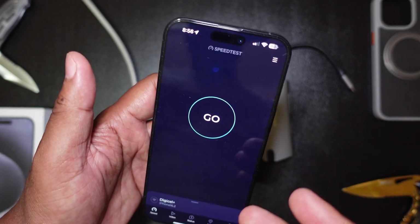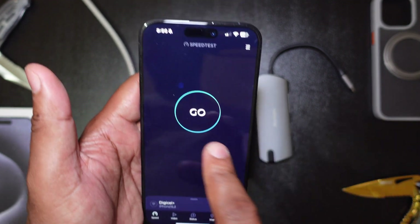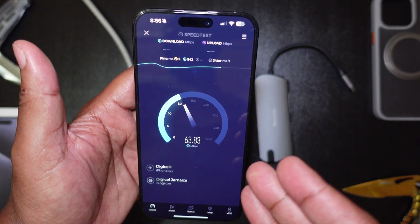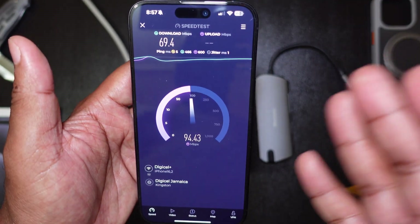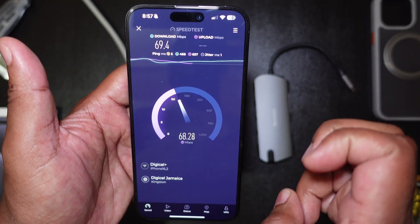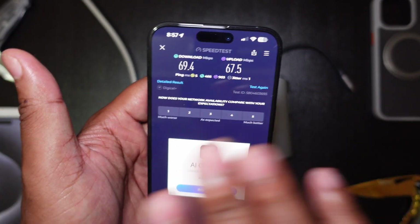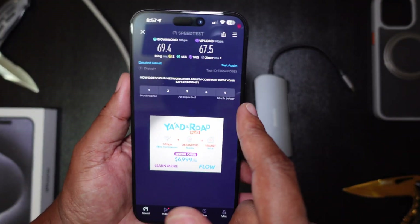Do not laugh at me people — this is Jamaica, we don't have gigabit speeds, so just bear with me. It varies on time of day, traffic, peak hours — all that stuff is factored in. This is Digicel with their fiber internet connection. And there you have it: 69.4 megabytes per second download, 67.5 megabytes per second upload. Not the fastest — this should actually be able to go up to like 150 and 100 — but this is our control, bear that in mind.